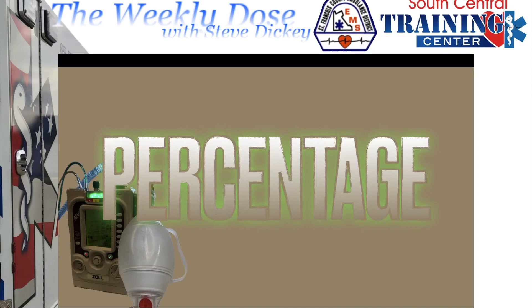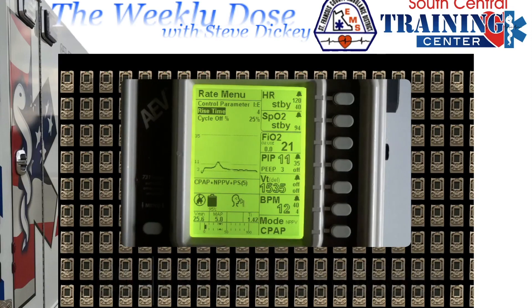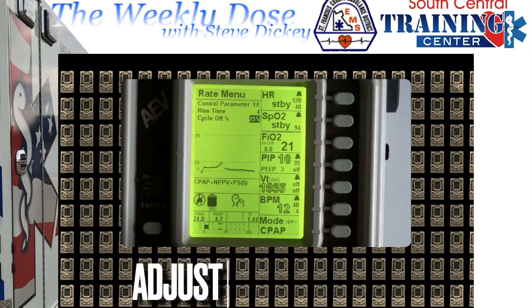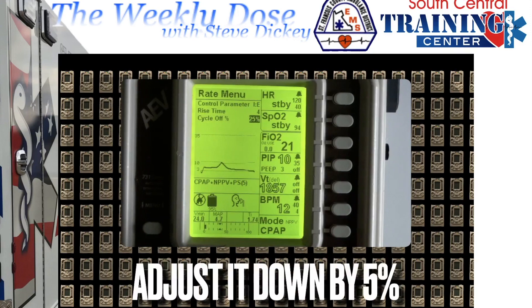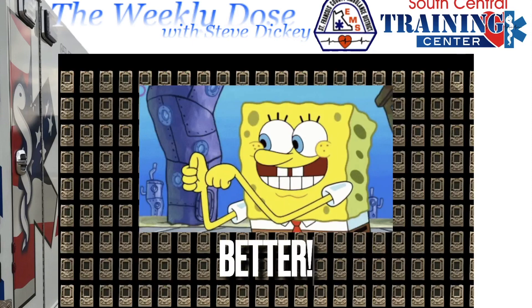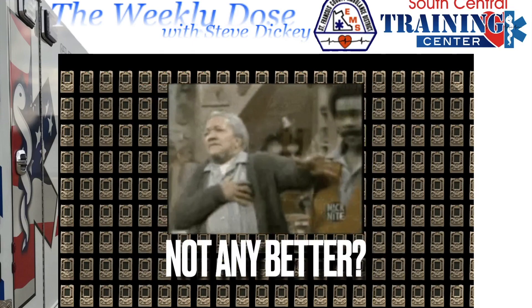Now we're going to adjust the cycle-off percentage. Remember, the default is 25%, and in this situation we're going to decrease it by 5% at a time. See if they get any better. How about now — any better? Good — let's let it ride. Not any better?